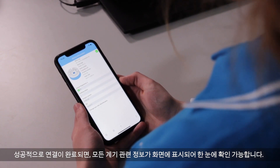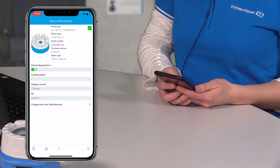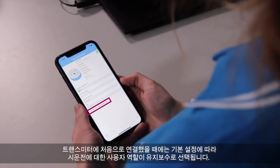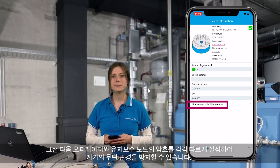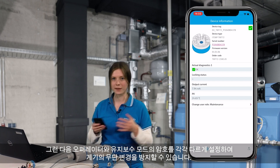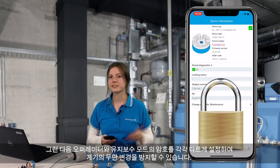After successful connection, an overview displays all relevant device information at a glance. When connecting to the transmitter for the very first time, the user role 'maintenance' is selected by default for commissioning. After that, you will be able to set the device password to differentiate between operator and maintenance mode and to protect the device against unauthorized changes.